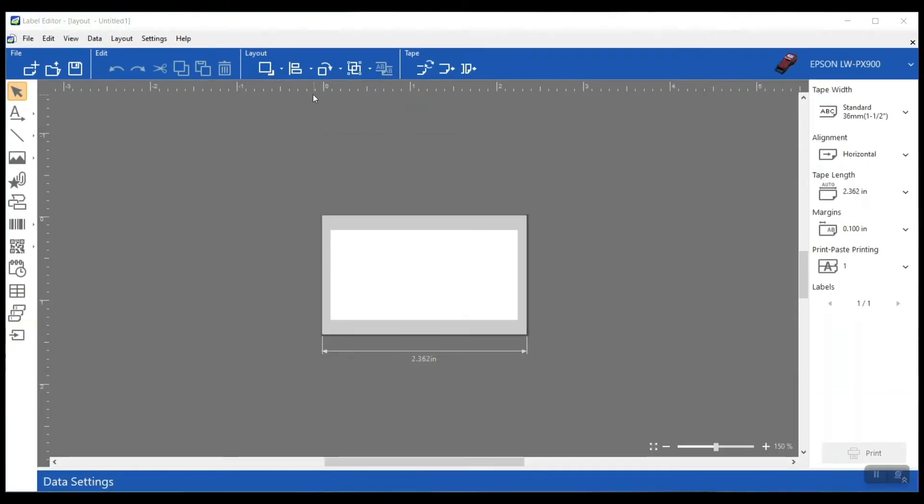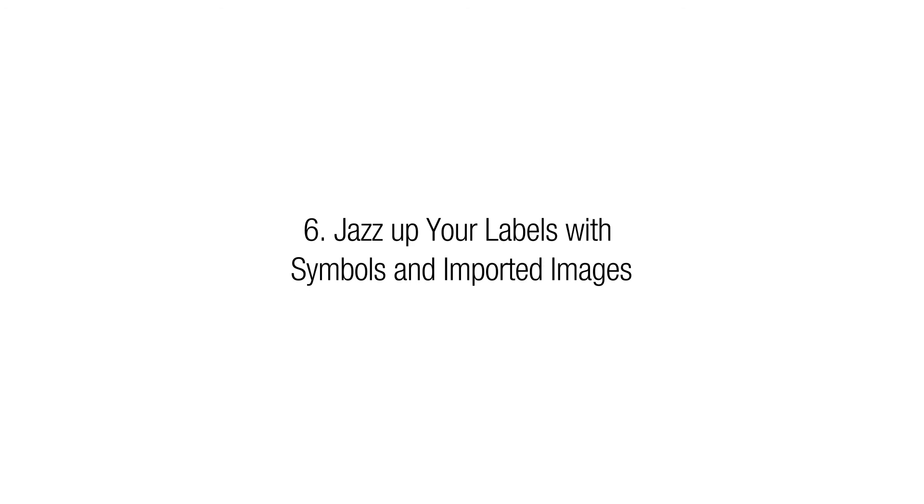I also really like that the software includes layout design features — things that are going to make your labels look a little better and really help you with designing them and making things line up nicely. It's really helpful.